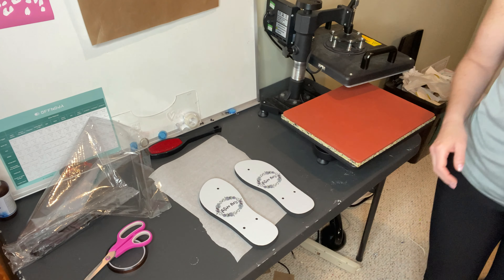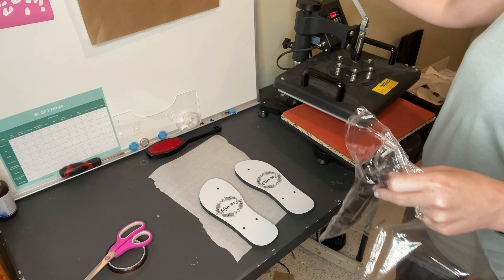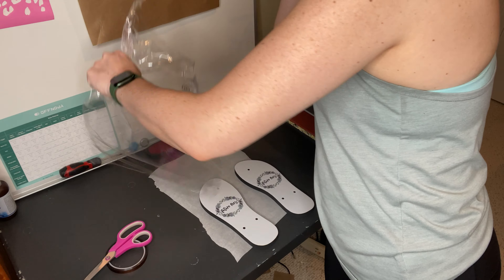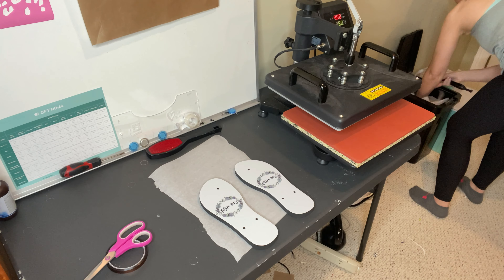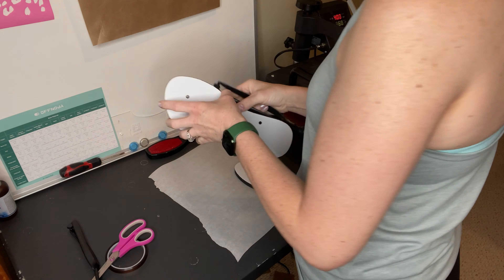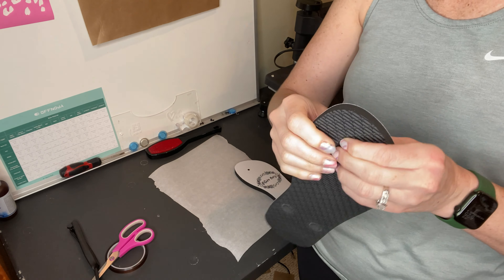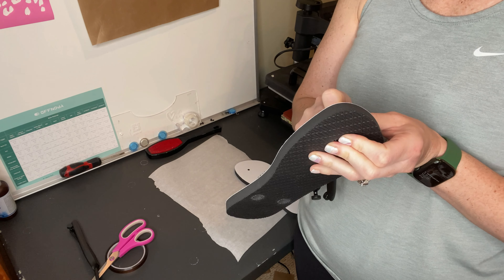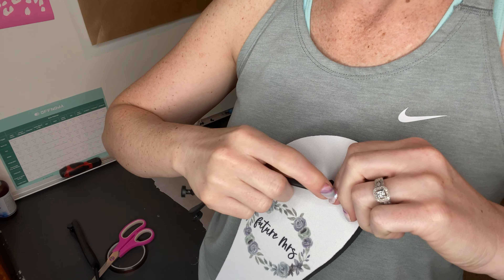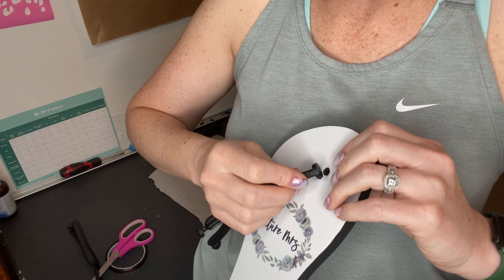Now for the tricky part — figuring out how to put the straps on. Close my heat press back up. It can't be that hard. It's got to be just like when you're at the theme park or in the middle of a store and your flip flop comes out of the thing — it's got to be that simple. Just push it through.